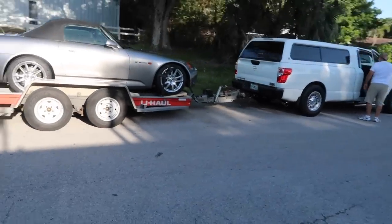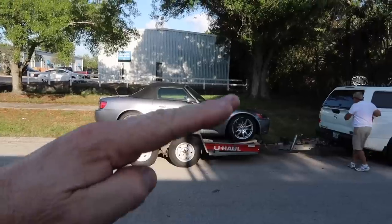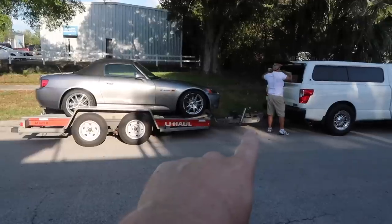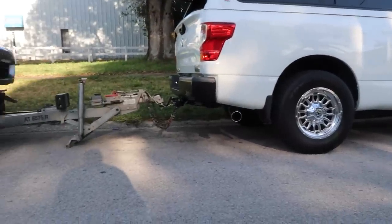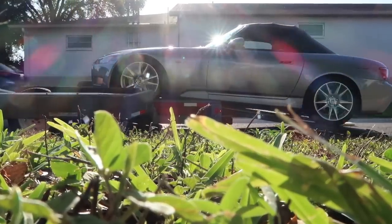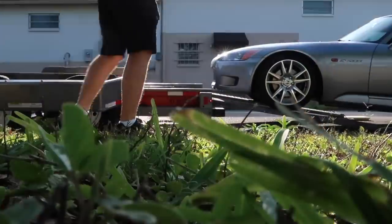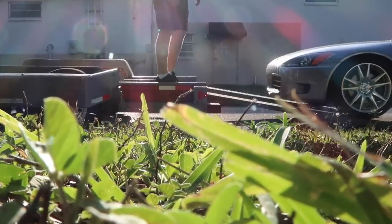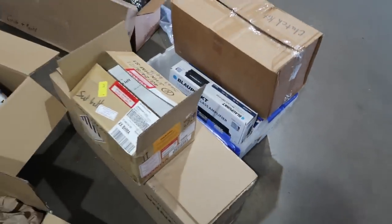A quick tip on unloading: bring the trailer on a much more gradual angle. Use the tongue lift to level things out. This matters because so many people mess up their bumpers putting cars on and off the trailer.